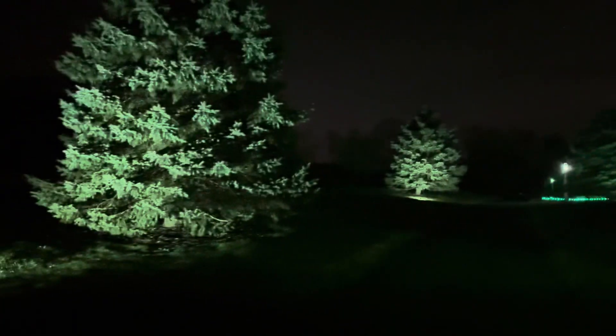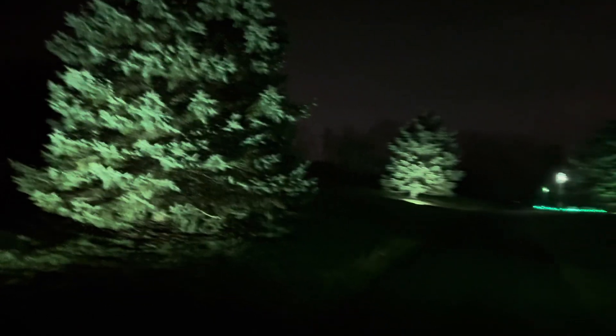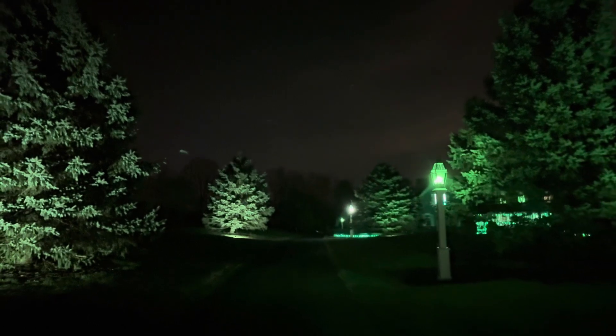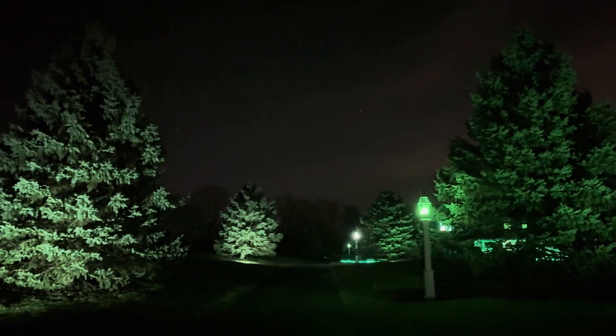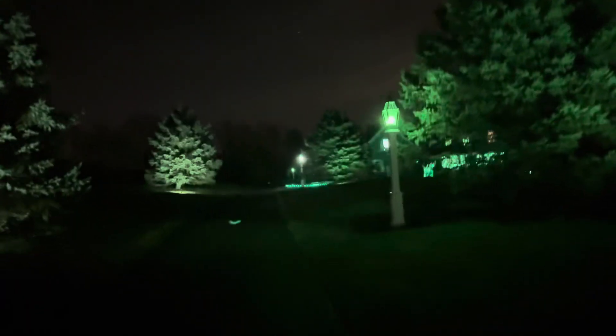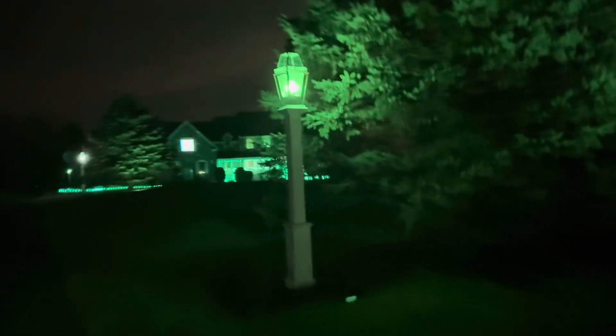They look good in person too — I can't believe the camera is actually picking them up this well. I'll just grab a quick thumbnail shot right here. Anyway, let's continue down this way. I've also gotten new for 2024 spotlights at the gate as well.